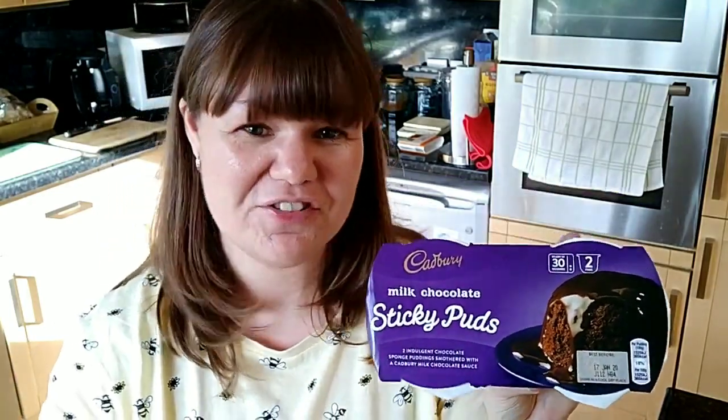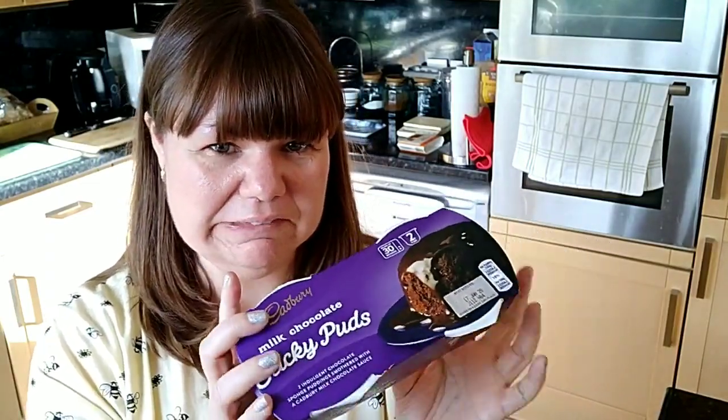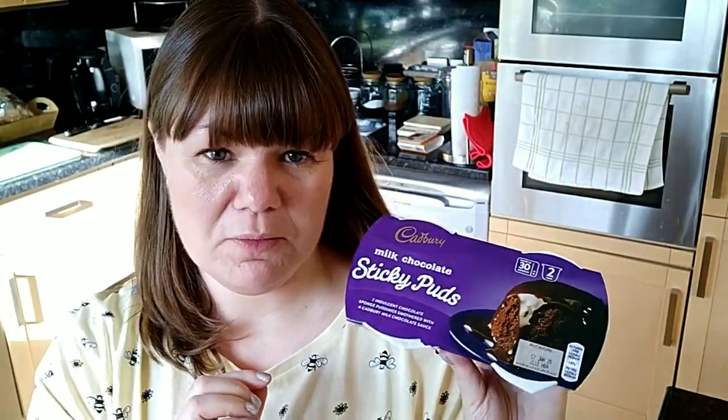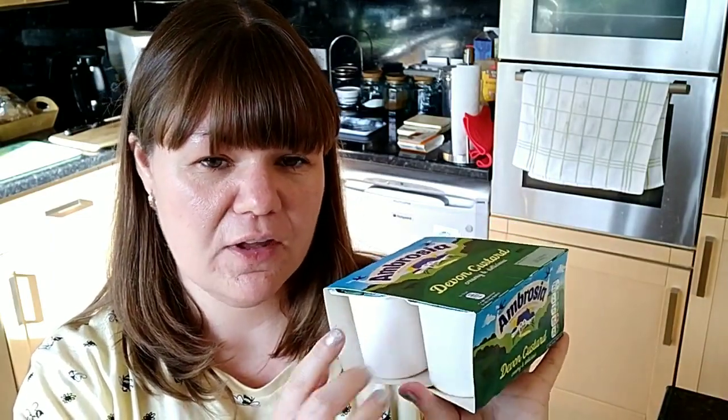I then picked up some Cadbury's Milk Chocolate Sticky Puds. I am shocked at how many SYNs they are — one pot is 19 and a half SYNs. I'll still eat it; I'm having it with a friend so I'll just be extra careful with my SYNs that day. And of course I have to have custard with it, so I also picked up some Ambrosia Devon Custard. They're 125g per pot and six SYNs each, so it's going to be quite a high pudding. But I'm still going to eat it.